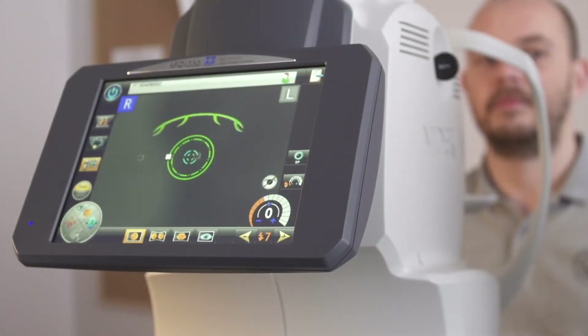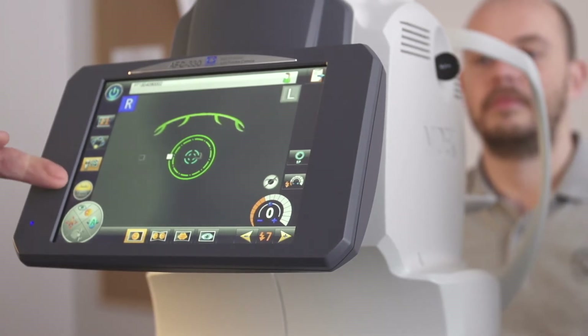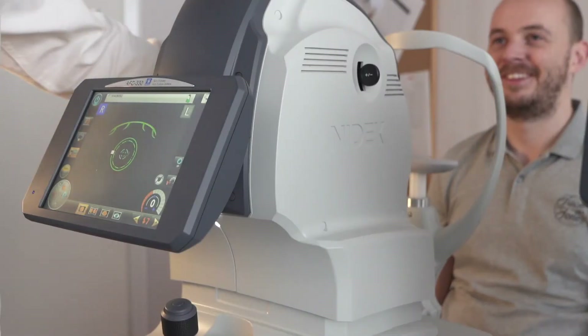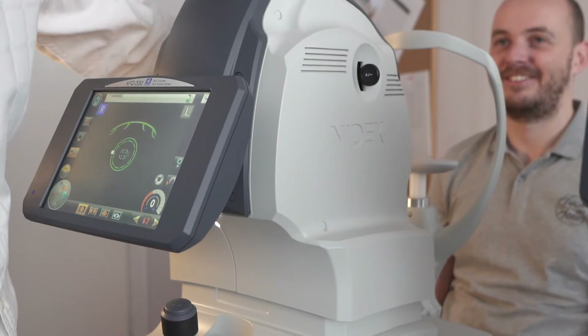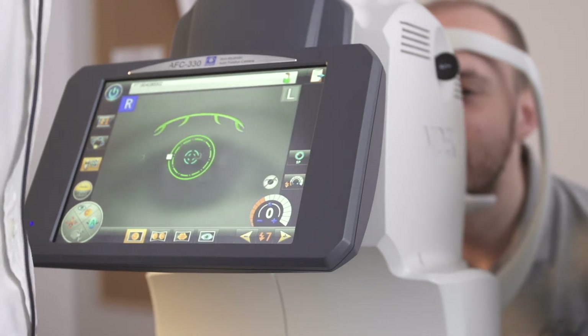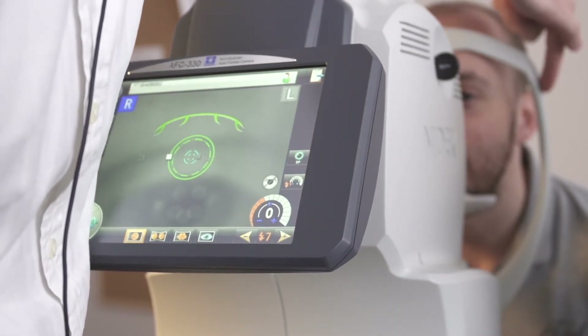We're now ready to take some shots of the fundus. We have the AFC330 on fully automatic mode. We just need to position the patient — they need to place their chin on the chin rest and their forehead against the forehead rest. Their eyes should be approximately at the level of the eye indicator.